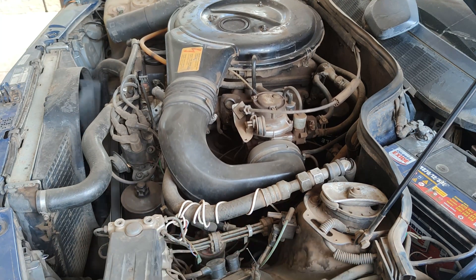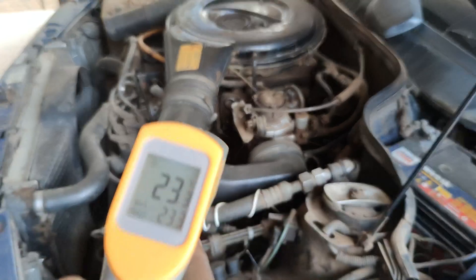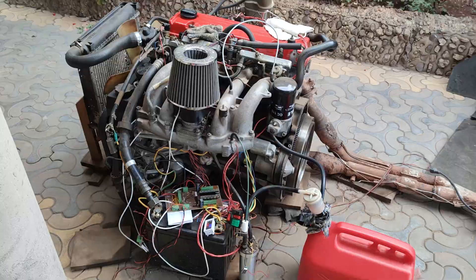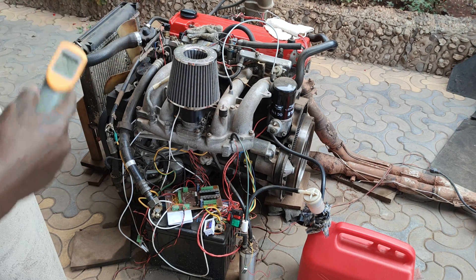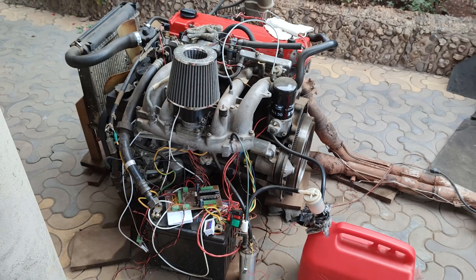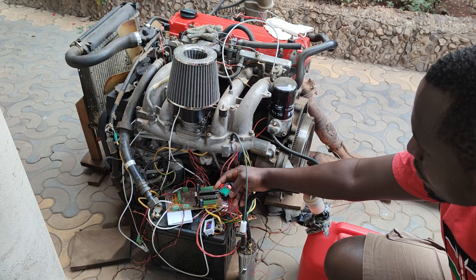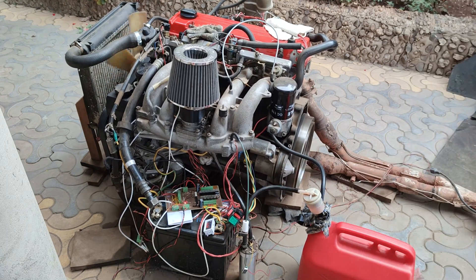The temperatures are now at 23 degrees. On to the EFI — just to be sure of the default temperatures: 20 degrees. I'll now start it. It starts right away at 20 degrees.